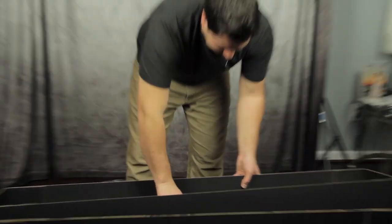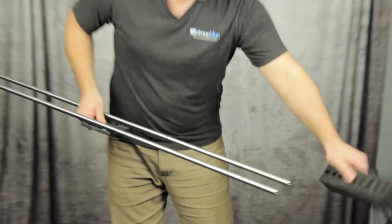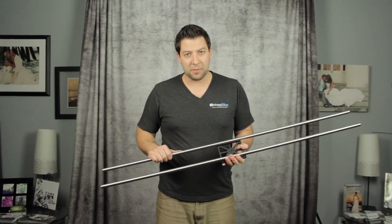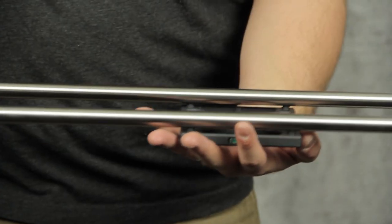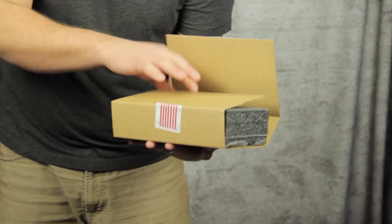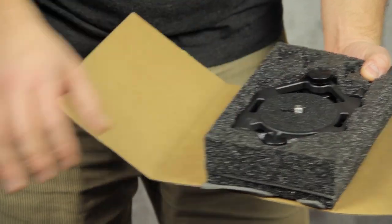The Rhino Slider Pro comes with 48-inch stainless steel rails, very nicely packaged for protection. If you've ever dealt with stainless steel before, it's not white — so these are not like carbon rails — but these guys are definitely not going to bend on you. It's got a center mount plate; everything's bolted into place to allow for center mounting on your tripod. The end pieces to mount everything are in the next box.